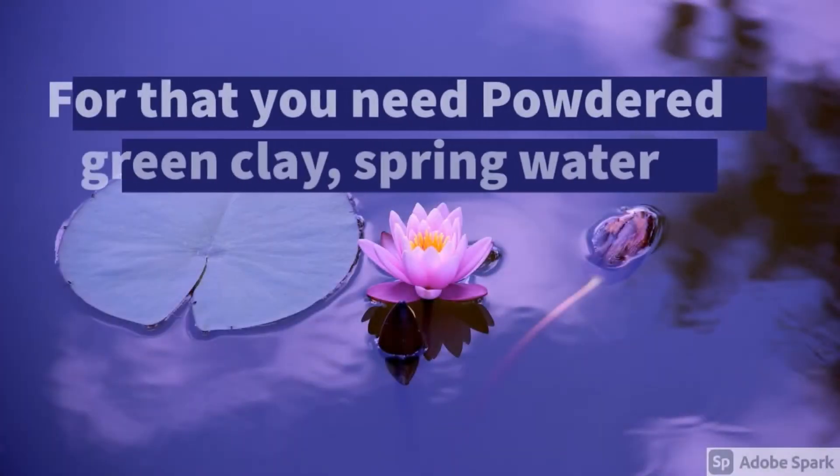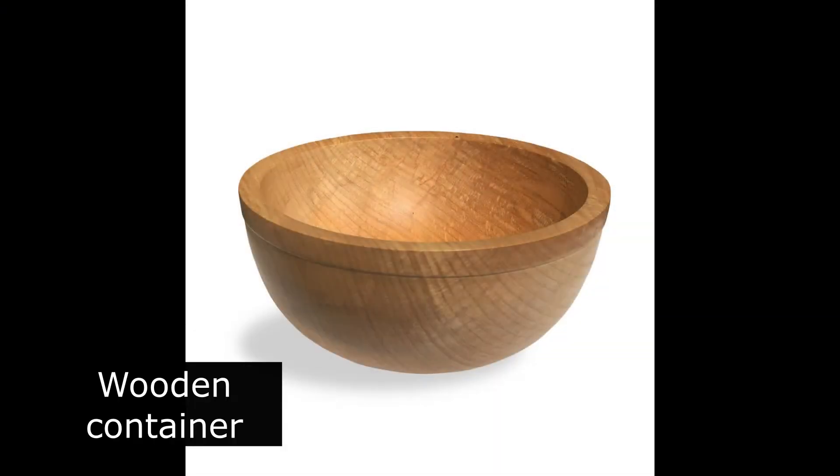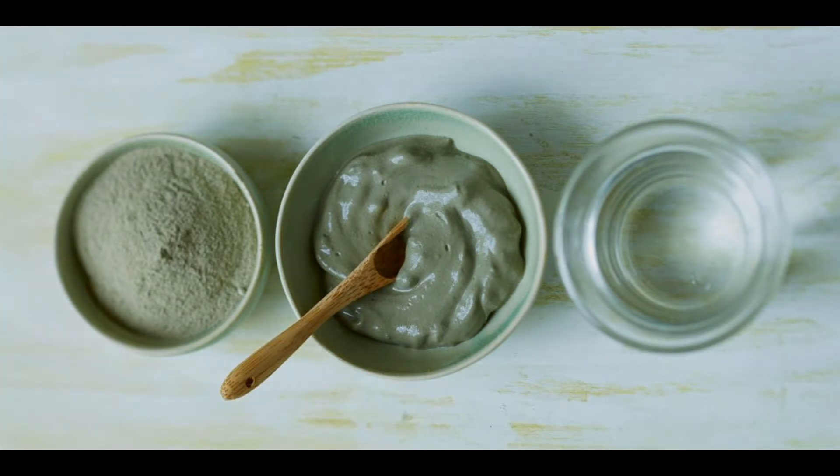For that, you need powdered green clay and spring water. Place the desired amount of powdered green clay in a wooden container. Add water to cover the dose of clay. Do not stir, and let stand 2 to 3 hours. Then mix. The resulting dough should be smooth and thick enough.